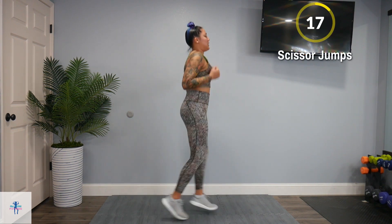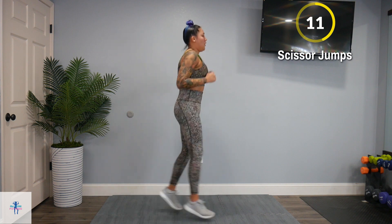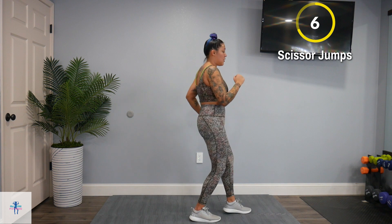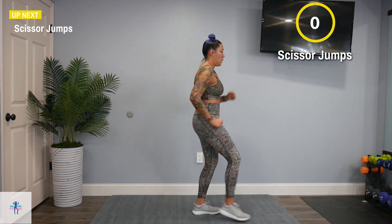So just back and forth with those legs — like scissors. If you need to, go forward and back and then switch that foot forward and back.